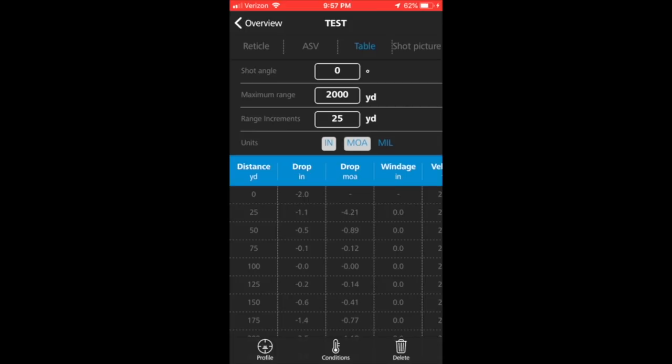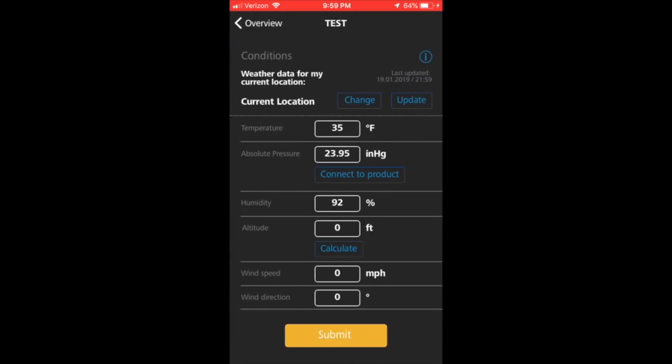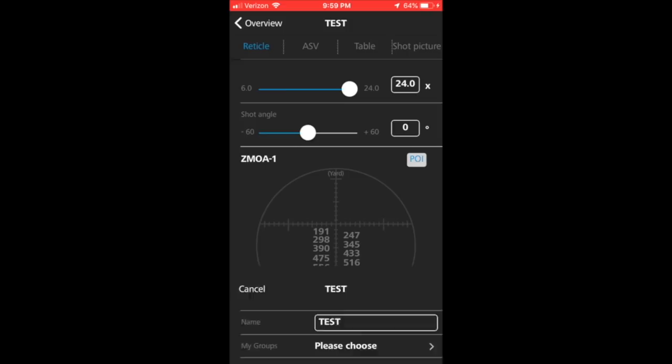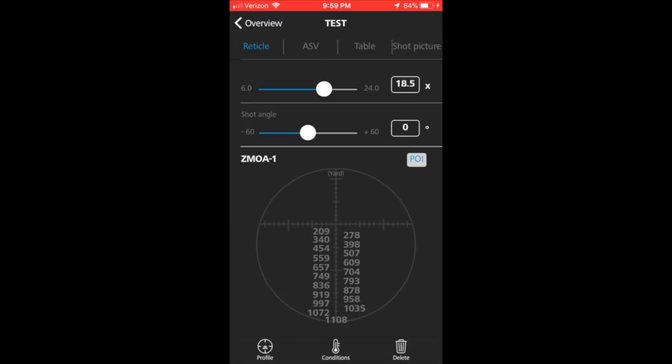You can switch over to the table where you have inch, minute, and mil selections. You can do any combination of those three, whatever you would prefer. If I go back to Ballistics and select my test profile again, I get the environmental screen — you must hit Submit. You can also change the magnification value and since it's a second focal plane scope it will update and show you where you need to hold. You can also change the shot angle value using the slider or type it in.